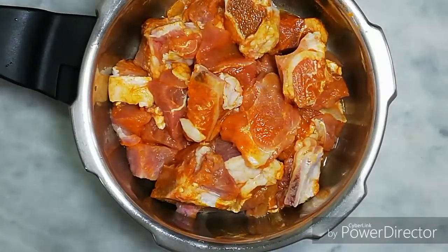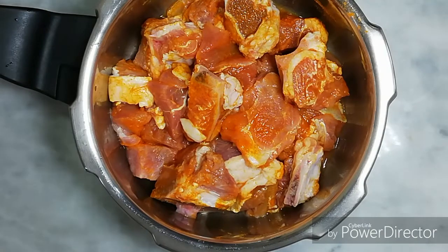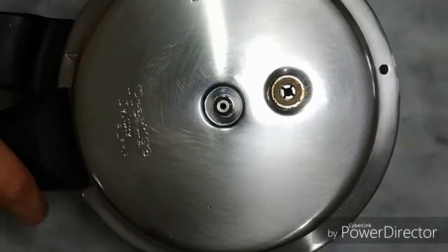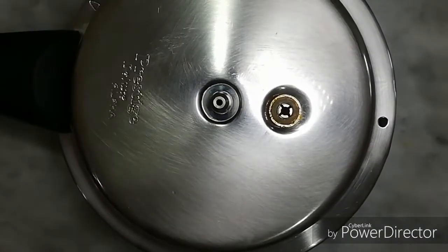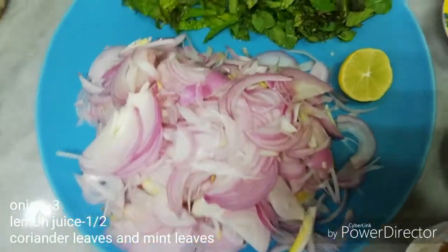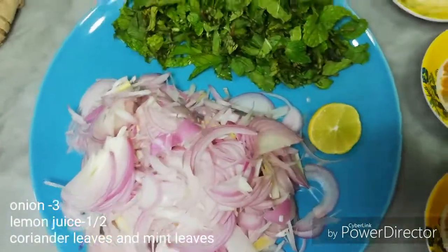I am going to put it in a cooker, put it in a bowl, and add half a lemon.